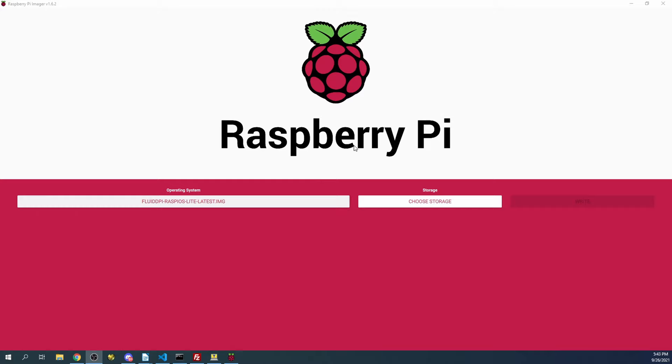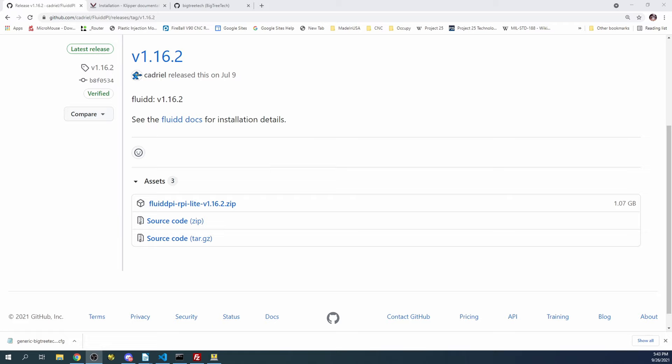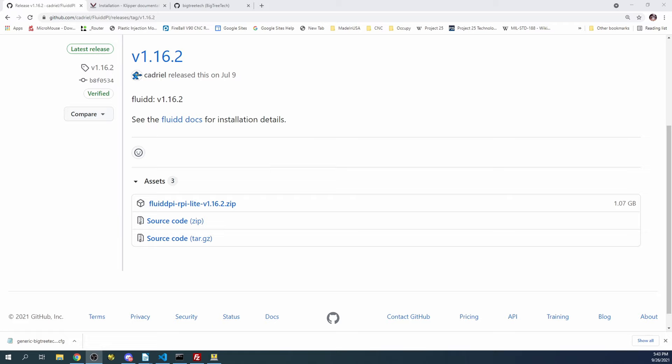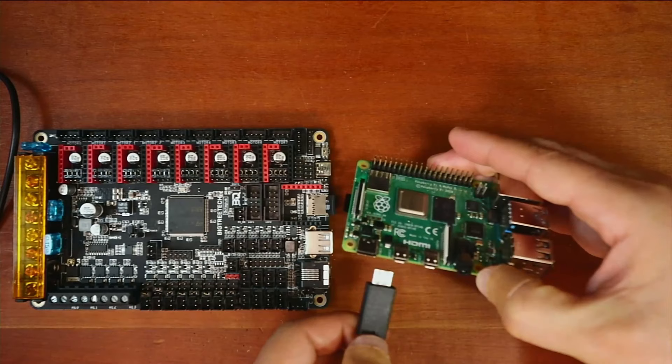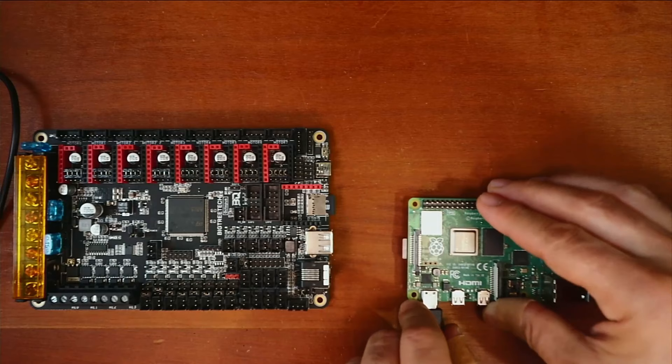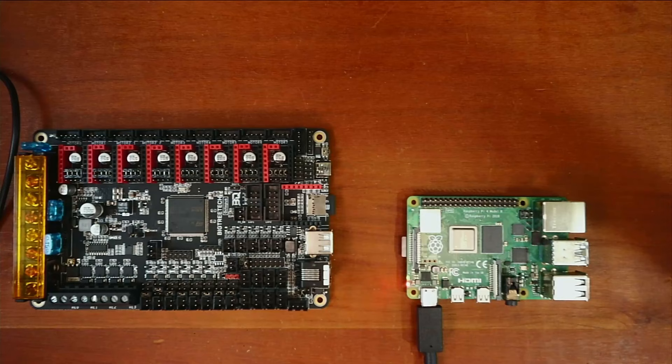I'm going to close Raspberry Pi Imager and open up the workbench so you can see what I'm doing. I'll take the drive out, place it inside the Raspberry Pi, then grab the power cord. This is the power cord from the Canva kit I purchased, so the power supply is reliable. I'll place it in and switch it on. This is going to take a moment to boot, so let's go back over to the desktop.